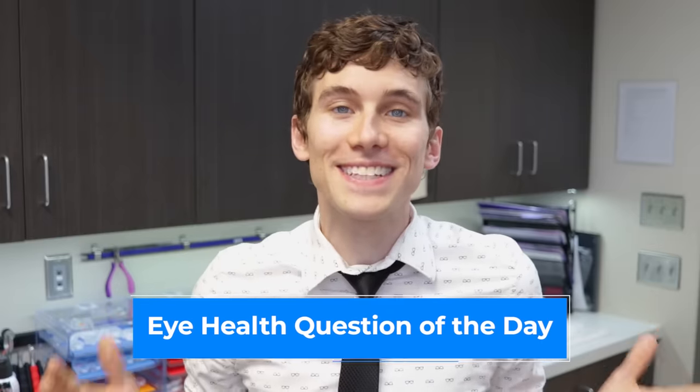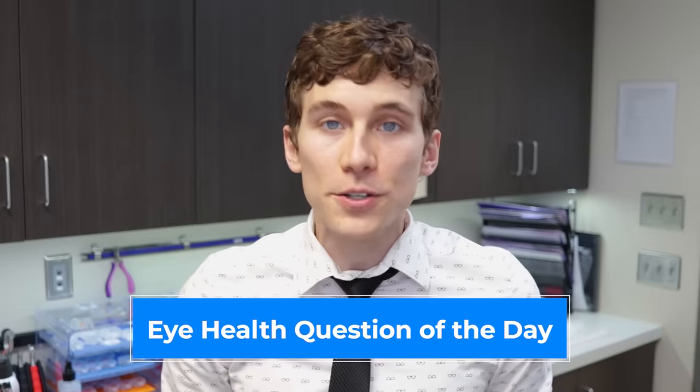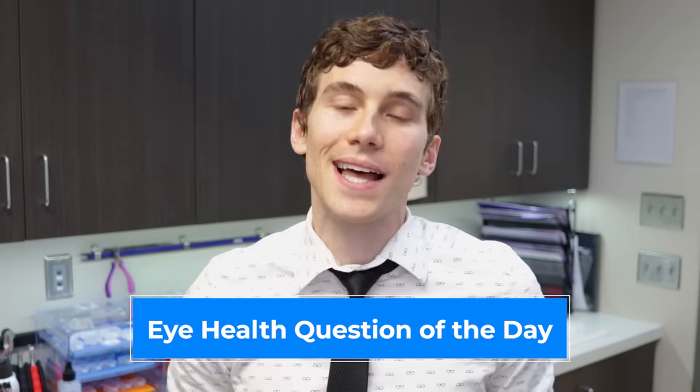Eye health question of the day: which one of the tips was your favorite? Or do you have any other tips of your own on how to clean glasses? Go ahead and comment in the section below — I'd love to hear what you guys think.